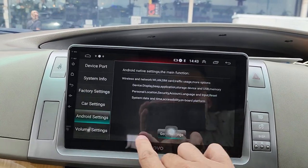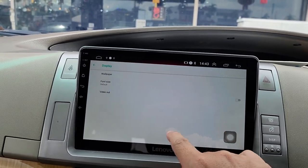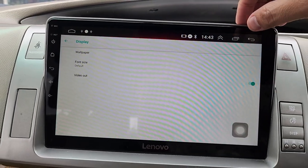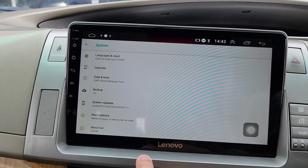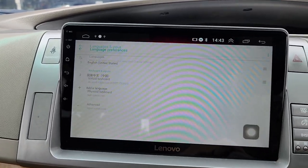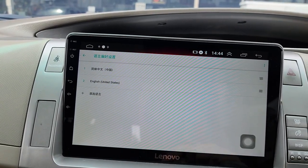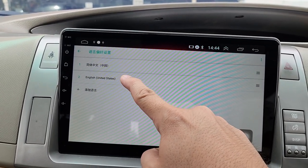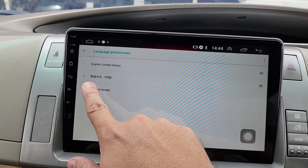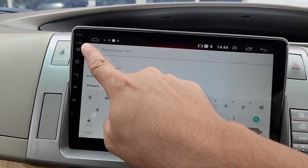In Android settings, under display you have video out on/off. Under system settings you can change your language — pull it up to switch. For example, change to Chinese or back to English. If you want to add a language, select the language you want and switch it.